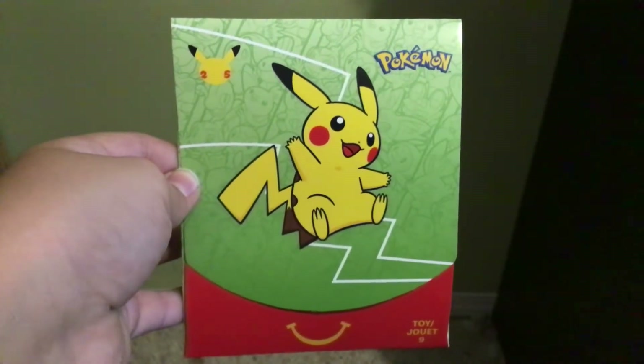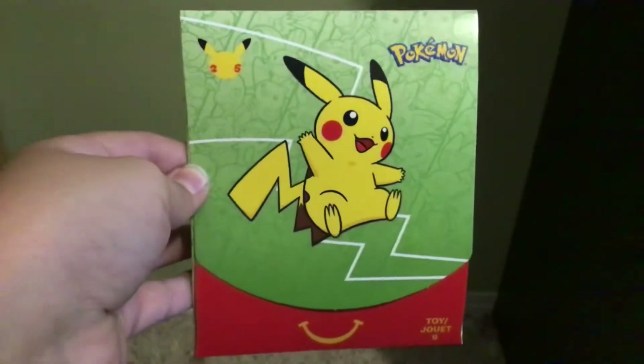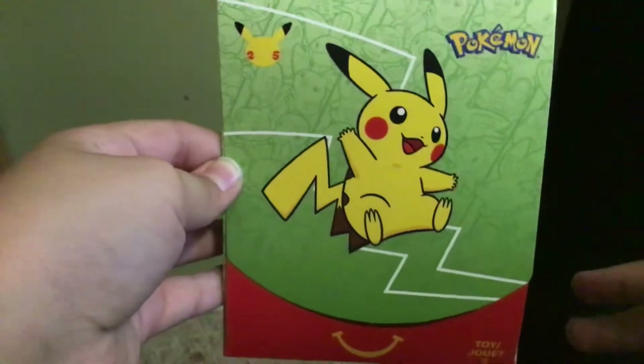Hello, it's me Xander again. Today we're doing something different. I'm gonna be unwrapping this McDonald's thing from McDonald's. It's Pokemon cards. Exciting, right?